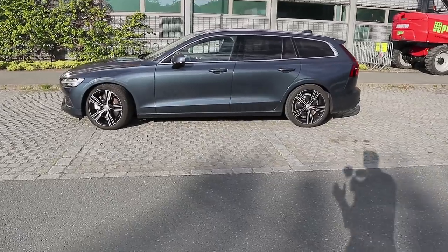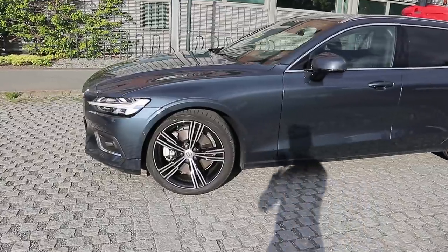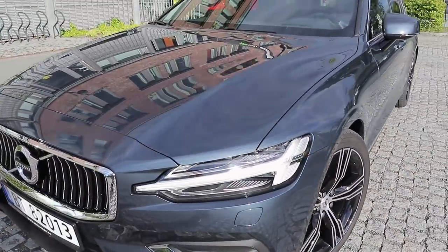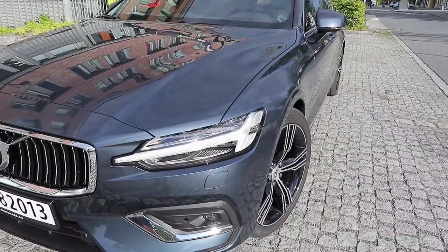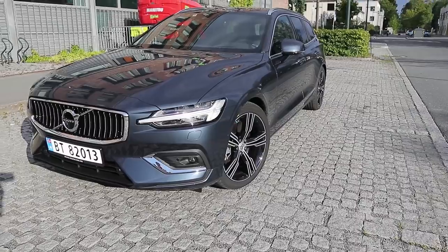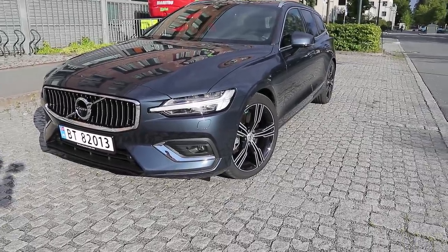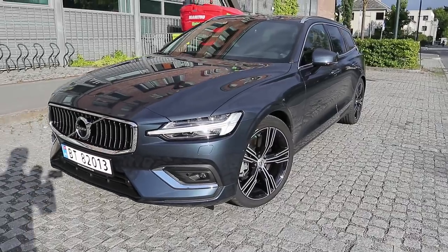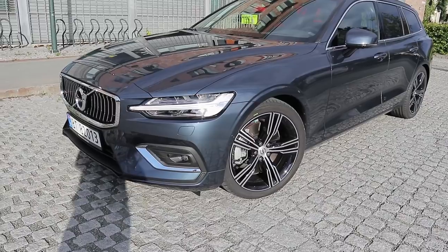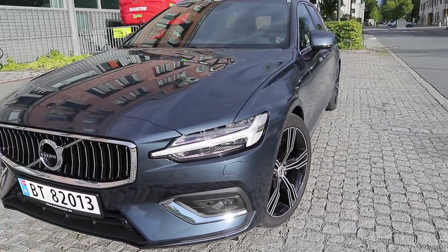Starting off with the exterior paint, this paint is called Denim Blue. It's a blue grayish metallic paint, actually quite dark and more to the blue side than the gray side. I'm not a particular fan of this color — I think it makes the V60 look too anonymous, too boring. But in this light, actually at sunset here in Norway at 7:30 in the evening, the sun does hit the car at a really nice angle and it does look really nice.